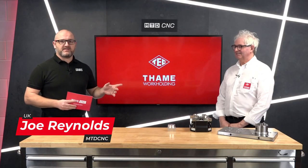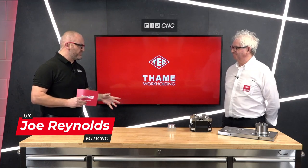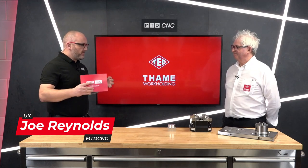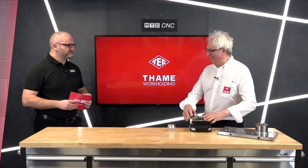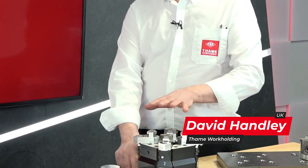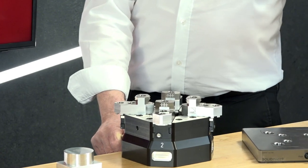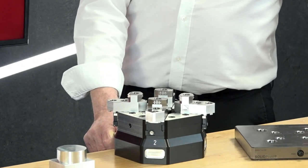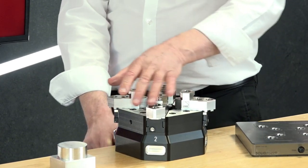In today's video I'm joined by David of Tame Workholding. David, this is one of my favorite products that you supply to the market — a compensating chuck essentially. It's a compensating four-jaw chuck, a unique patented design, very clever. I think the old three-jaw chuck will disappear — not in my lifetime, but going forward this will become a standard.